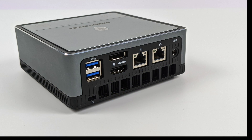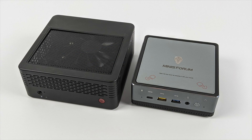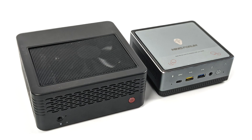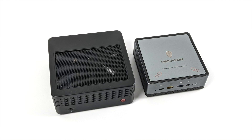Minisforum already offers a superior machine over this — the X400. It has the 4th generation Ryzen APUs; you can get the 4650 or the 4750, and in my opinion that's definitely a much better choice. I've done a couple of videos on the X400 with the 4650 and it's a great little performer. It does come in a slightly larger form factor than the UM700 and pulls a little more power, but in terms of raw CPU and GPU performance it definitely outperforms the UM700.